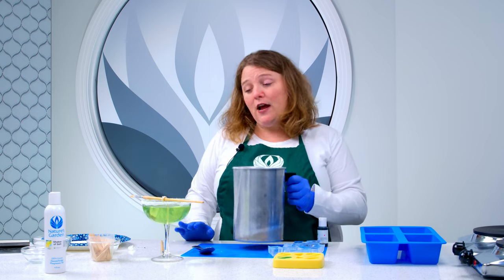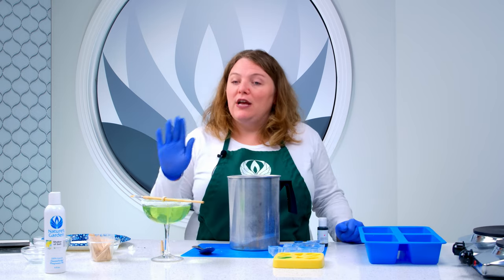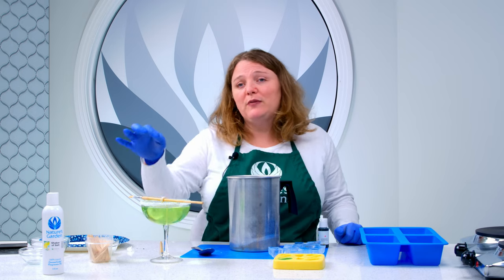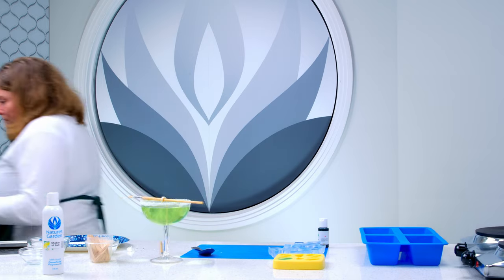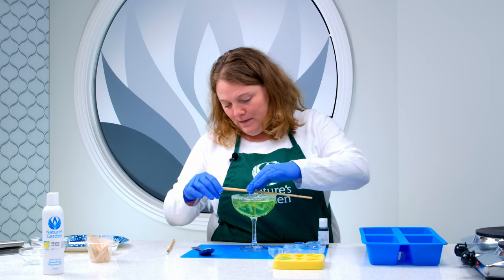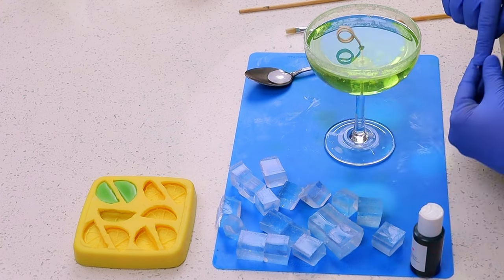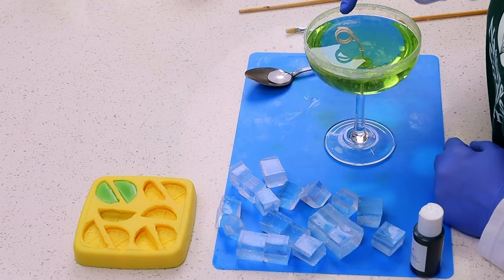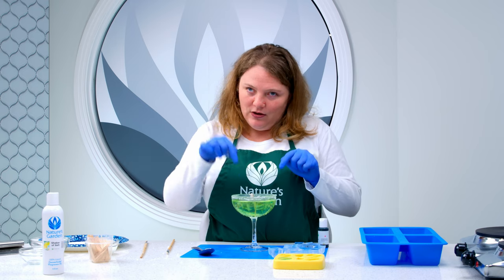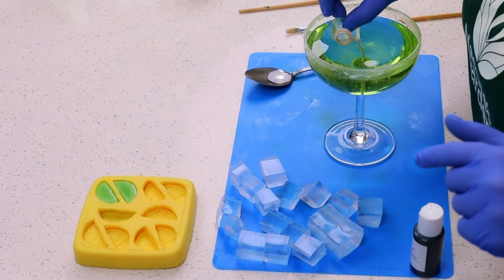Now we're just going to pour it right into our container and let this set up most of the way. While it's still warm, we're going to add our ice cubes. You want to let it set up for a bit — when it's still warm, make sure it's hard enough so that the ice cubes don't sink totally to the bottom, because we want some of them to be able to sit on top as well. So now we're just going to let it set for a bit. Now we are ready to add the ice cubes. If you press onto your gel wax, it'll indent slightly but won't sink down — that's the consistency we're looking for. We want it to indent, but we don't want it to be completely liquid. So we'll go ahead and add our ice cubes and press them in slightly.